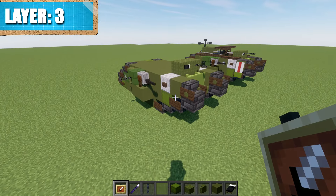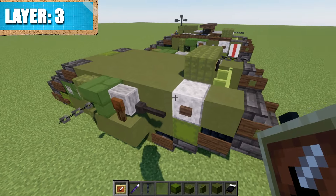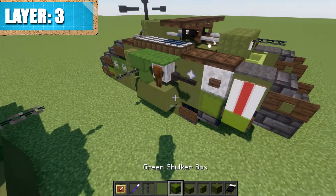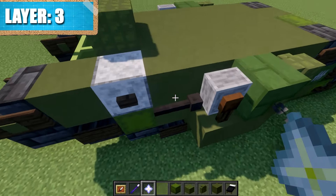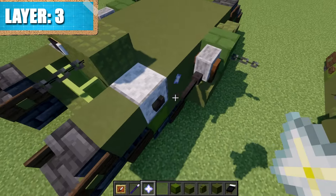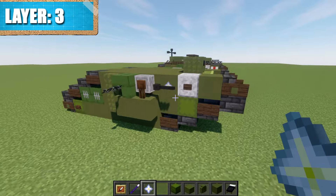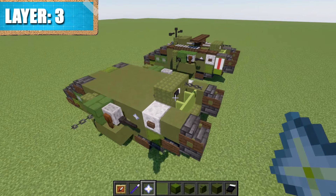Before continuing with this layer, I want to mention a few things I forgot from the previous layer. Place an item frame on the side of this block and also on the side of this one. This is more of a Java feature as we'll be placing the item frame in the same block space as the lightning rod. Place the lightning rod and then a nether star in the item frame on both sides — a small detail, so if you're able to on Java go ahead, if not just disregard it.